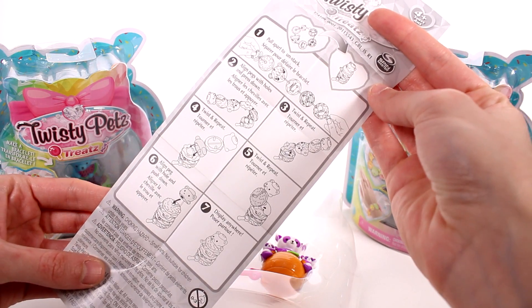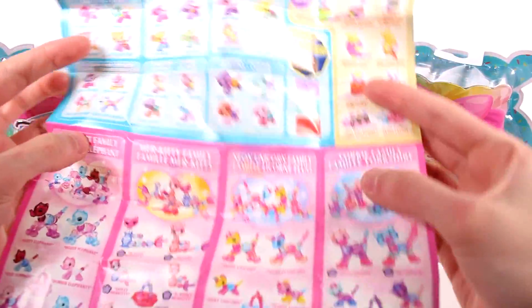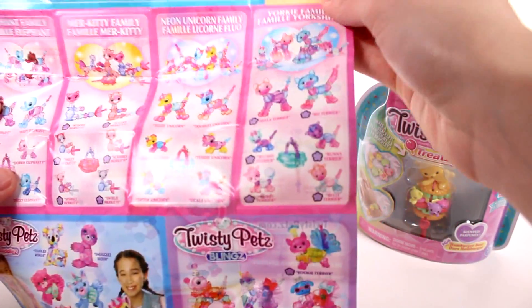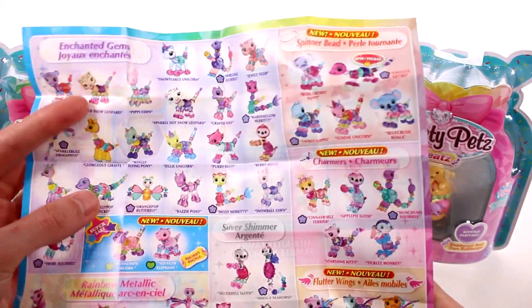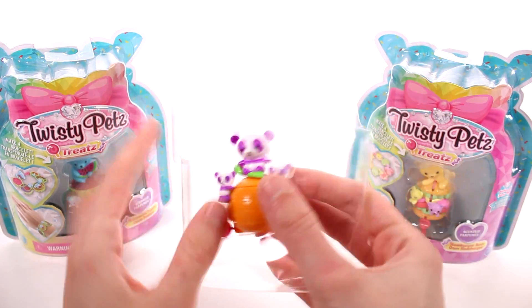Feel free to pause the video if you need the instructions. This here is a checklist - I'm not sure if it's all the series or what. Oh, here are the Twisty Pets babies, the Twisty Pets treats, and we have the elephant family, bird kitty family, neon unicorn family, the yorkie family, the blings, the cuddles - I never unboxed any of these, they're really cute looking - and we have the gems. Lots of different things on this checklist!